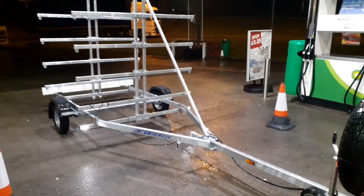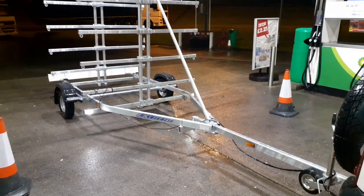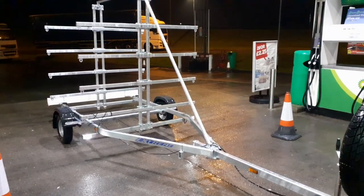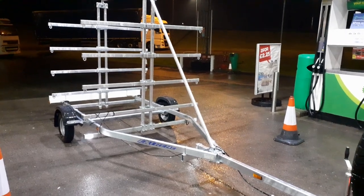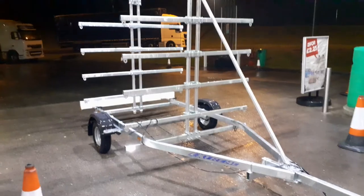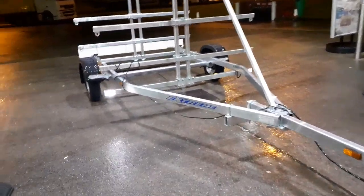Hello and welcome to E-Trailers. Here we have the Extreme 750 kilo unbraked trailer — very well made, heavy-duty galvanized system. It will take eight kayaks on the horizontal arms, as you can see. 750 kilo unbraked, fully galvanized.